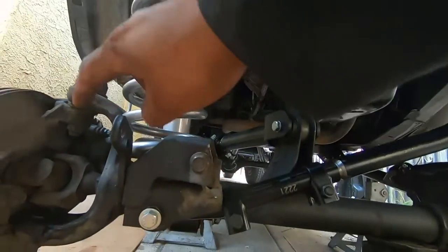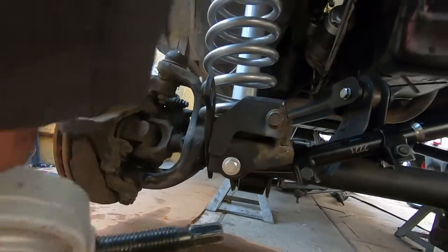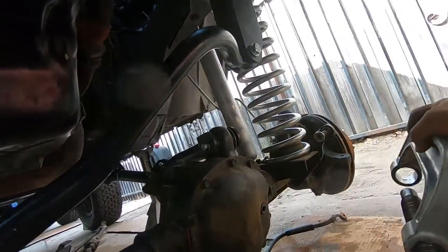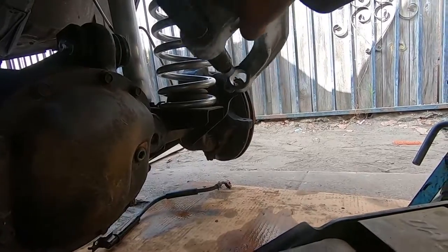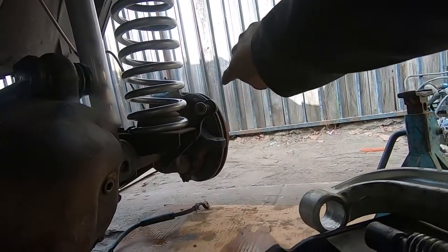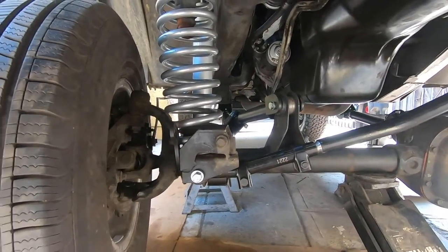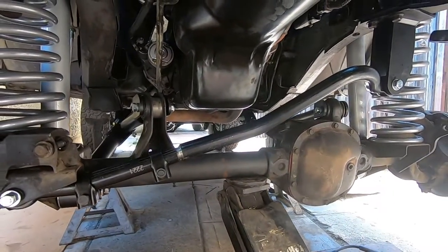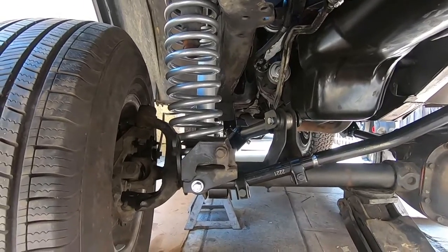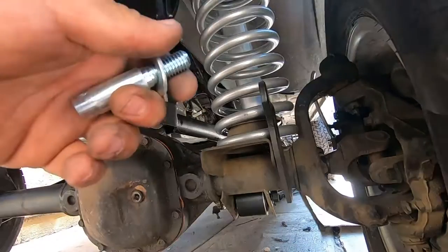Next we're going to remove the tie rod from the tie rod bar end. We didn't hammer it because these bend, so we used the ball joint remover tool — just straight through the front of the bolt to push it out without any fitting on the back side. We did this side and it came out pretty easy. Now we're going to put the wheels on and take it off the jack stands, but we just remembered we have to bleed the brakes first, so we'll do that and then get it off the jack stands.